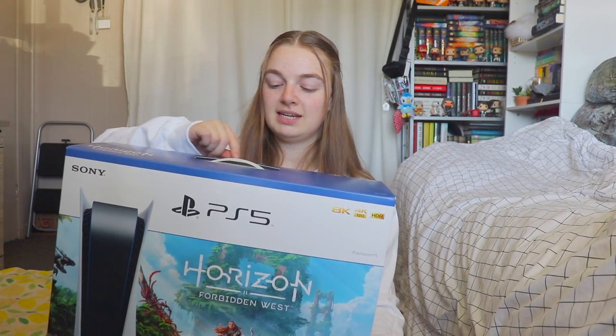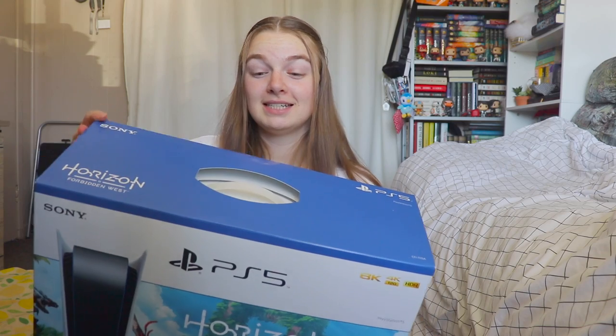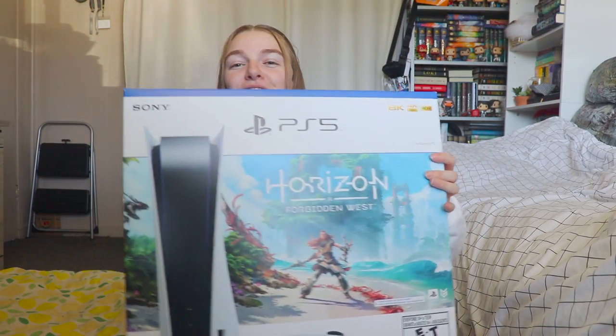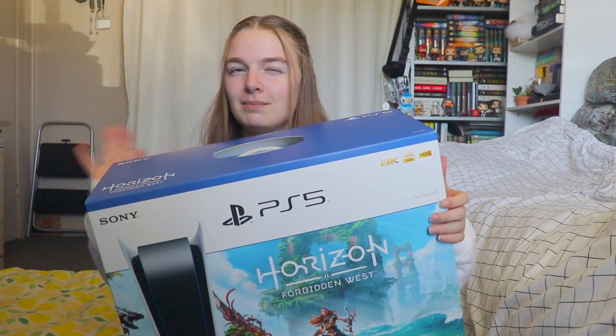Had to get something else to cut the tape because it was getting a little tricky to remove. Oh, and by the way, this is the front of the box — I'm so excited I almost forgot to show it. But this is the front and side number one.